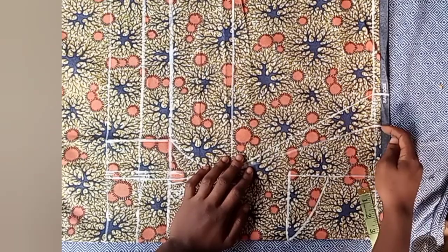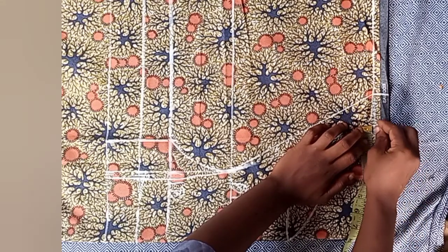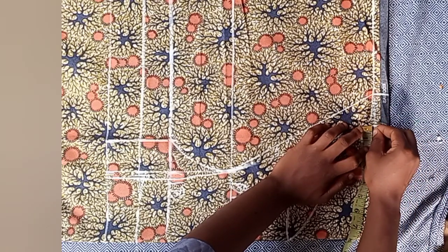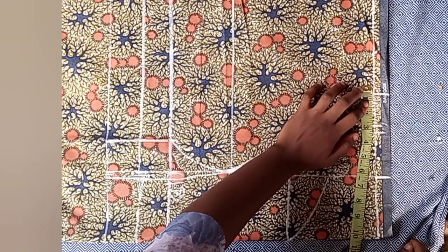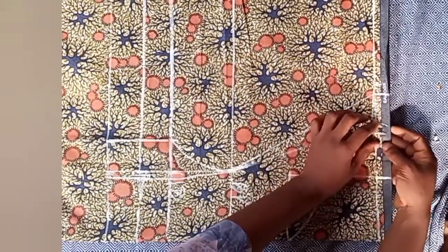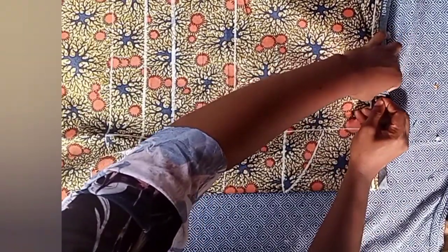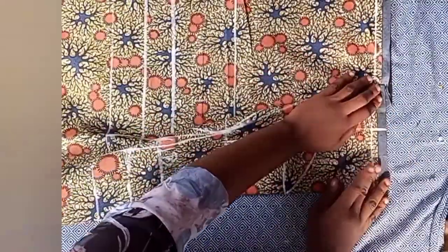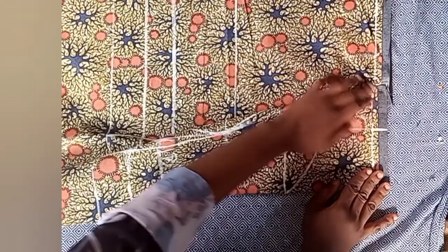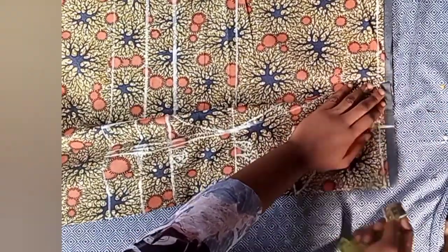Now it's time to place our shoulder measurements again. From the point we marked, come in by half an inch; on the other side where we added two inches, come out by half an inch. Use your office pin to hold down that half-inch we've marked. After we've done this, the next step is to place our shoulder measurements again.